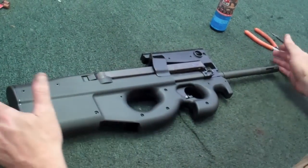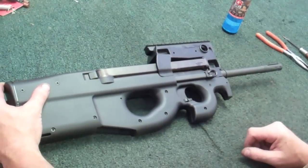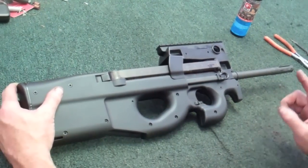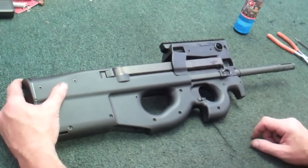Now, this is the civilian legal version with the longer barrel right here. If for some reason you ever have to change the barrel, or if you ever get an SBR stamp and you want to change the barrel yourself, you can either take it to a gunsmith or, if you're handy with tools, you can do it yourself.